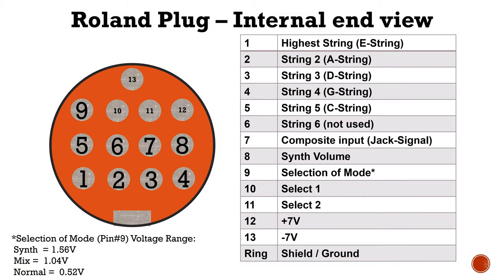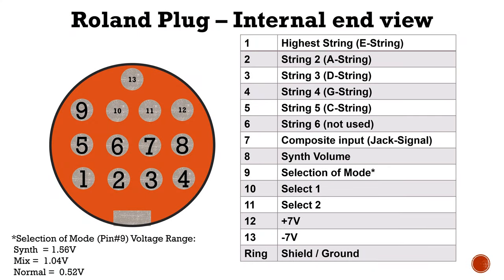On pin 8 you have the synth volume, meaning how loud the GR55 plays with synth voices — it's a signal between 0 and 5 volts. On pin 9 you have a signal called selection of mode, which is new for the GR55; for example, the GR33 which was the model before didn't have this signal. It selects whether you hear the pure synth sound, a mixed sound combining synthesizers and processed composite, or normal which is just the standard composite sound. On pins 10 and 11 you have select 1 and select 2 to change instruments. On pins 12 and 13 you have plus 7 and minus 7 volts, and on the ring again you have the ground.